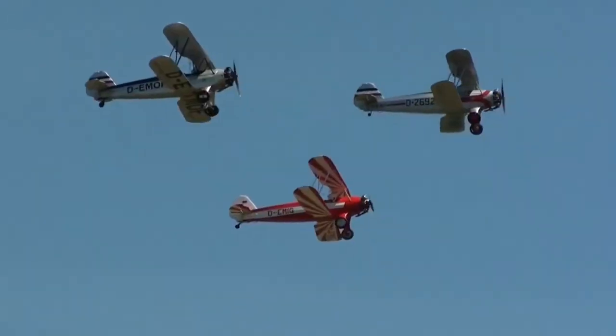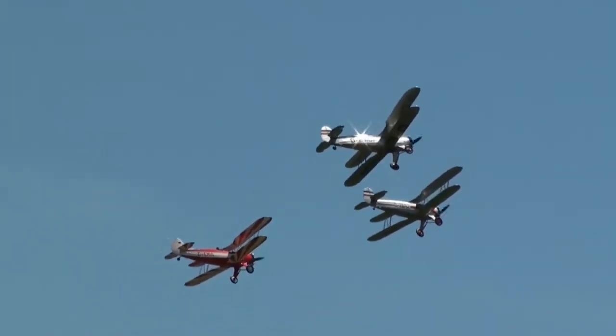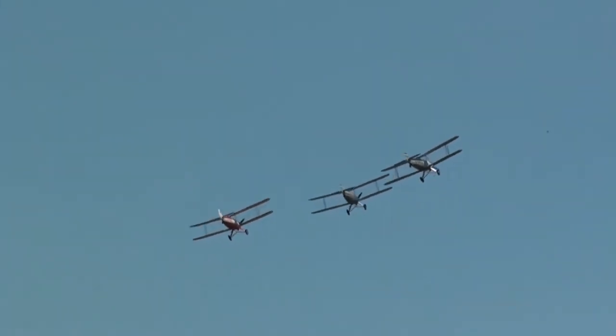It also found use in the military field, mainly during the pre-war period in the Luftwaffe flight schools. It turned out to be extremely manageable, so much so that it could be used as a stunt plane.